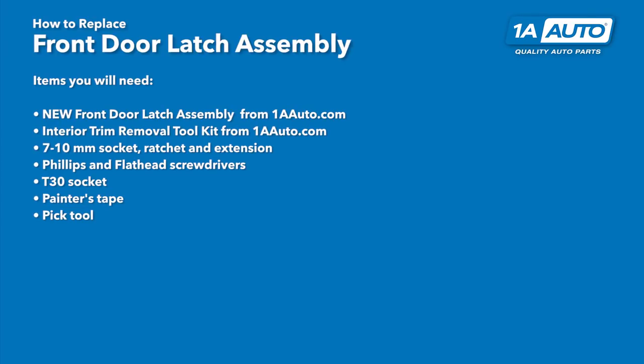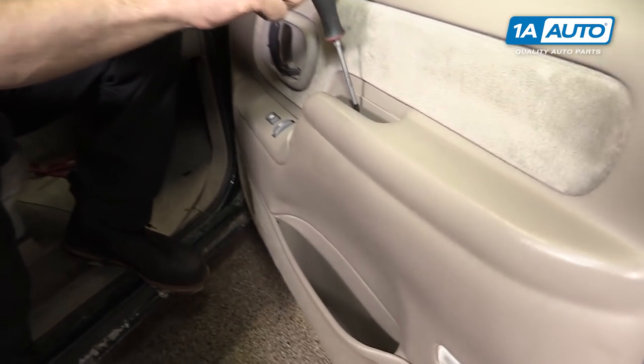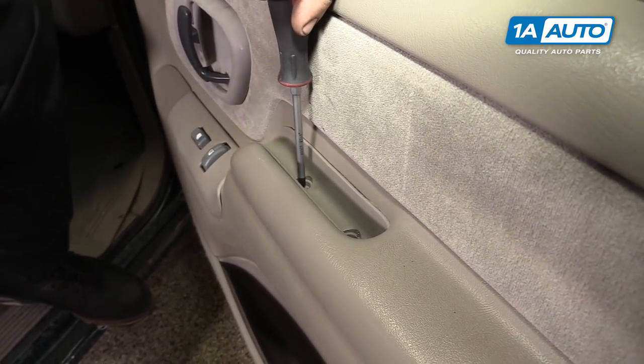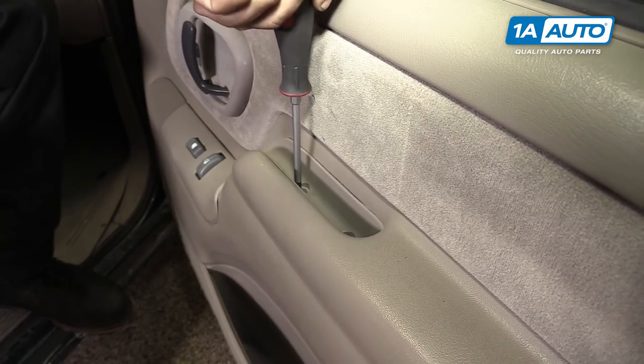Here are the items you'll need for this repair. Remove the two Phillips head screws inside of the armrest on the door, using a Phillips head screwdriver.